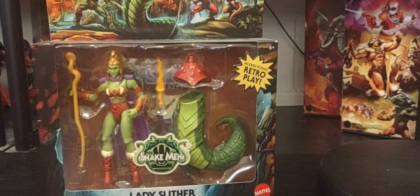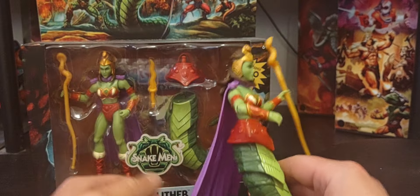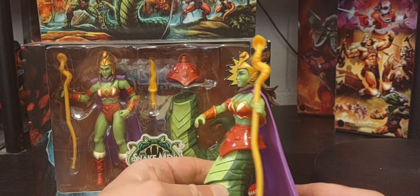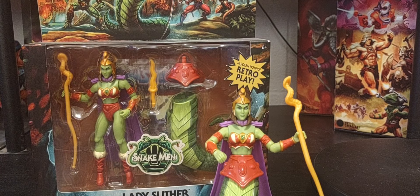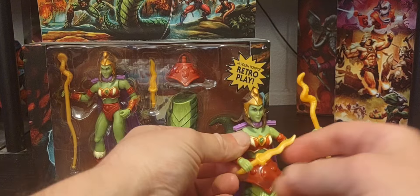I do have a loose version of her. There she is! I do prefer her in her snake form rather than her human side. There's her little dagger right here - I call it a dagger, it's a little too small for a sword for me, but it looks really cool.